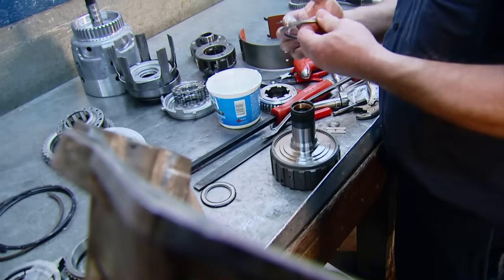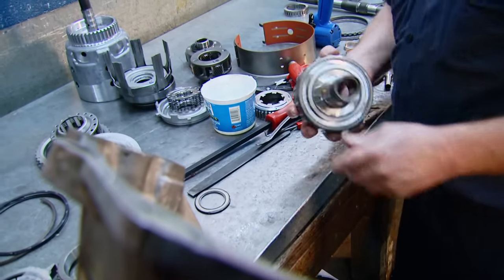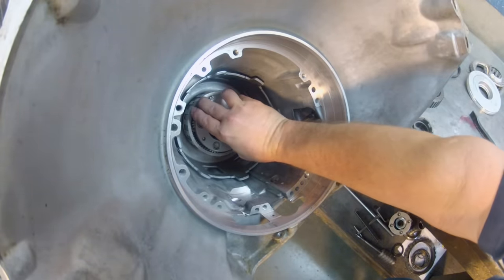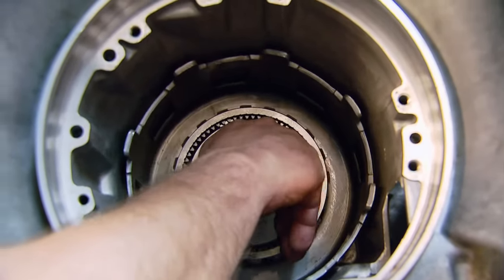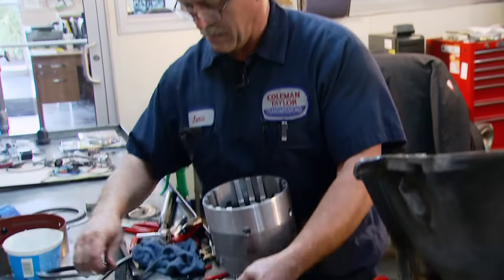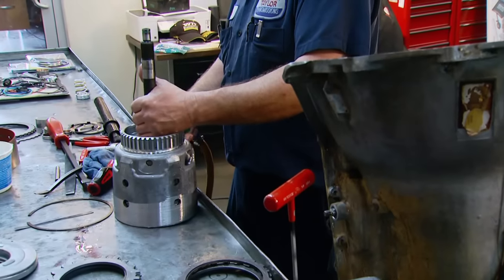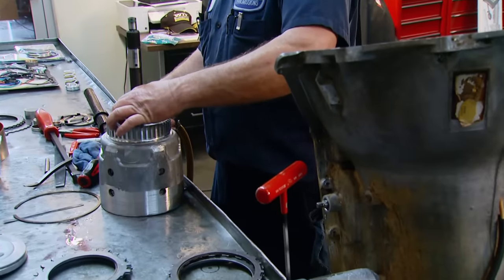Just like when building an engine and using assembly lube, transmissions get the same treatment. The automatic transmission assembly lube prevents metal-to-metal contact on first startup before the oil pump has a chance to circulate fluid. Jamie then installs the front 5-pinion planetary upgrade. After that, the output shaft gets installed from the bottom of the case up — this takes a little persuasion. Next, he loads the input shaft and drum assembly with more new clutches and steels. Before he installs the assembly, he does a pressure check using compressed air to verify there are no damaged seals and that all circuits are working correctly.